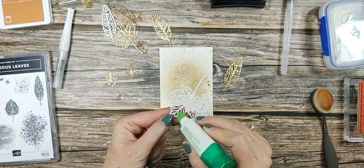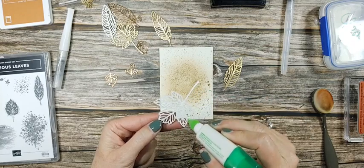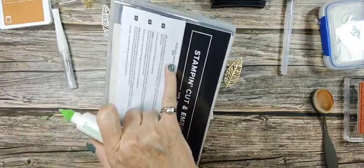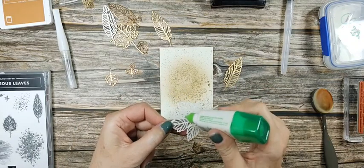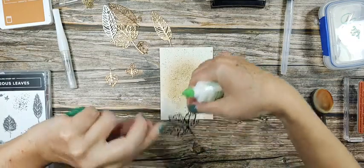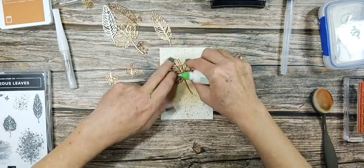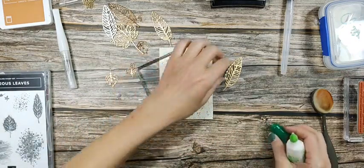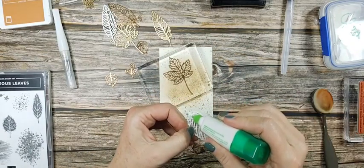I'm going to use very little liquid glue. They're called the intricate leaves dies — I thought it was 'delicate' but it's 'intricate.' You don't want too much glue because you don't want your card to be sticky. I cheat sometimes to get it to stick: lay a block on there for a few seconds while it dries. You could also use adhesive sheets if you wanted.